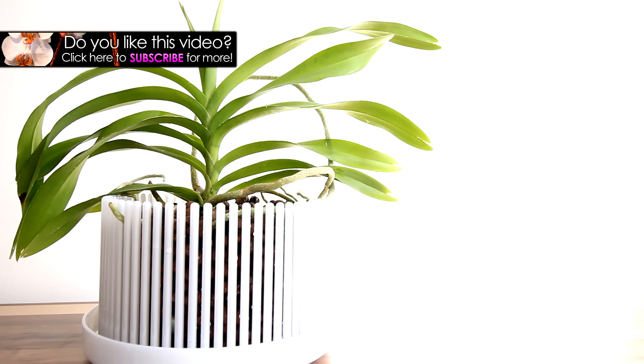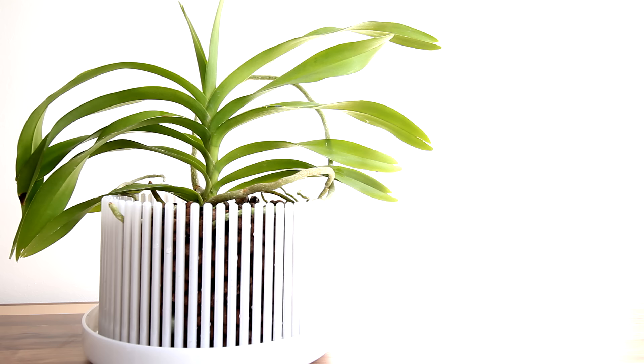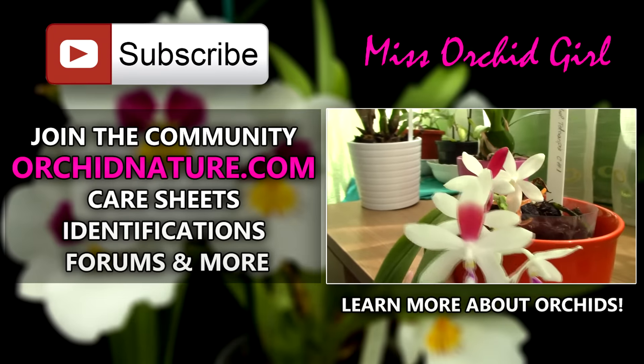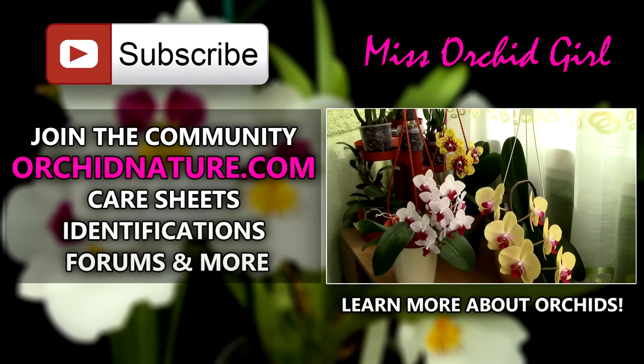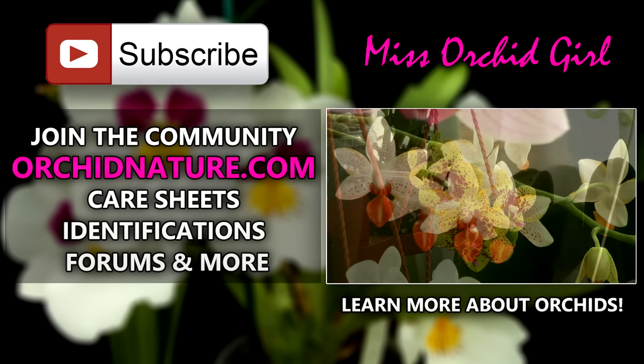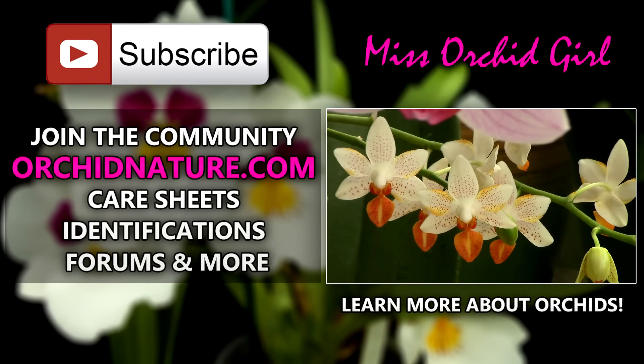If you've enjoyed this video, give it a thumbs up and a share, subscribe to my channel for daily orchid videos, and feel free to leave me questions or suggestions for videos in the comment section below — I always read them and I always respond. If you click on the left side of your screen, you're gonna be directed to orchidnature.com, where you'll find care sheets, identification sheets, and you can talk to us in the forum section. On the right side of your screen, you can click to watch another orchid video. Thank you for joining, I'll see you next time, bye!